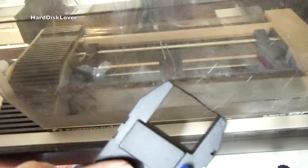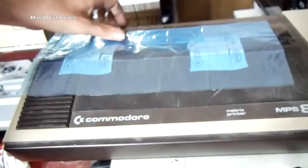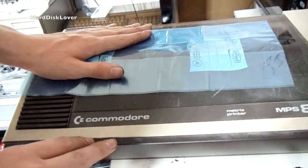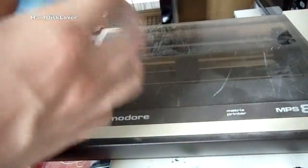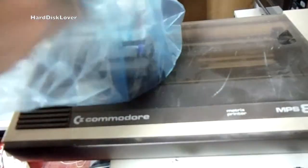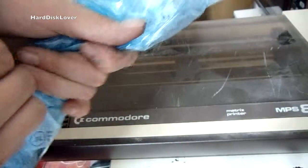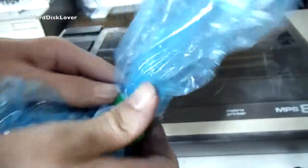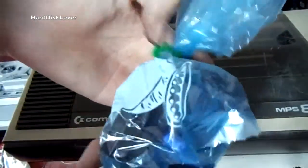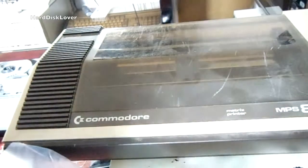That's just quickly how you refill and repair your cartridge — hopefully that can help some people. And the last thing I would recommend you do after every single usage of the printer: get yourself a bag and a clip, remove your cartridge with the tape, put it in the bag, and make sure to get as much air out of the bag as possible. Close it with the clip and the ink should not dry out as fast as if you leave it in the printer. That's basically all.